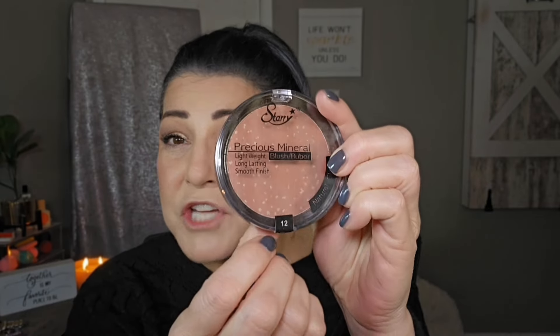I also have another blush I want to try — this one's a powdered blush called Precious Mineral, Natural Glow, shade 12. Let's try this out. I don't know if there are little glitter specks in there or something, but let's see. This one is more of an orangey shade so I'm not going to apply too much. I'm not really seeing any glitter or highlighter. Apparently I applied a little too much — that is super pigmented. Some of their products you've got to be really careful with because they are really pigmented. Let me fix that up a little bit.